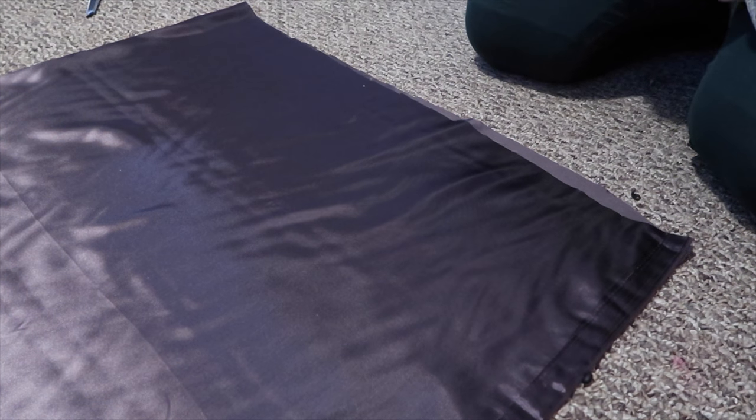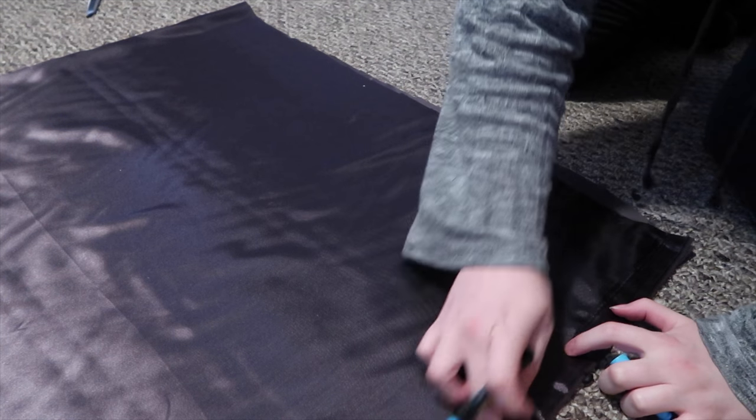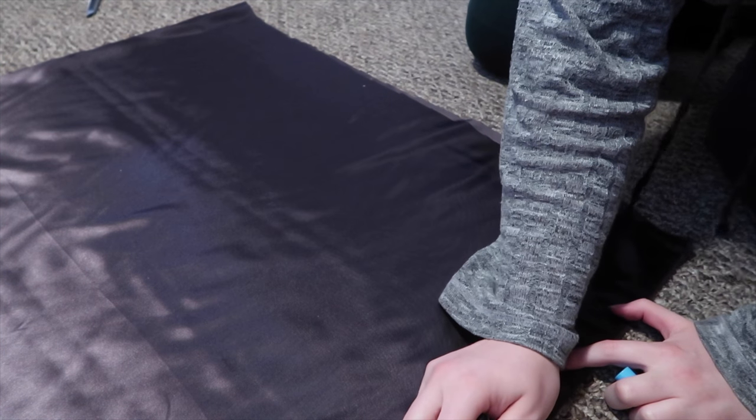For the hood of the cloak, I am just taking my marker and marking — this will be the front of the hood — and I'm just marking a half circle.